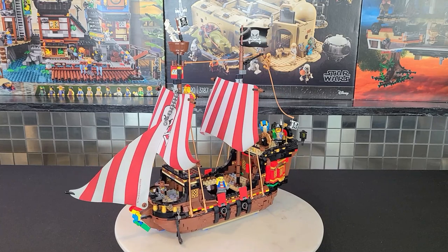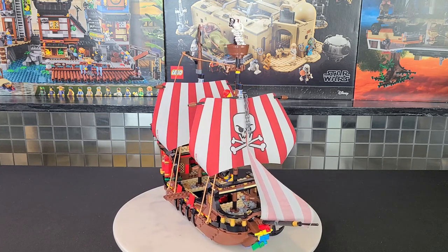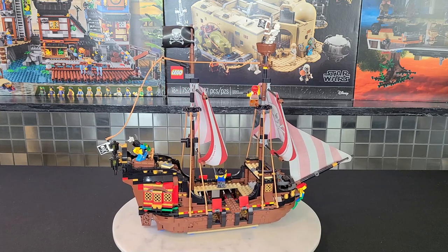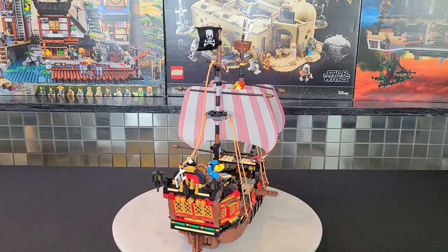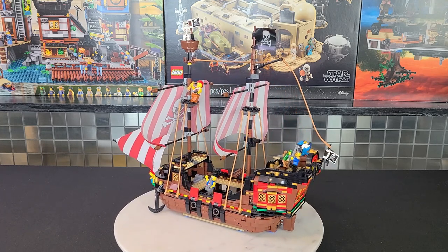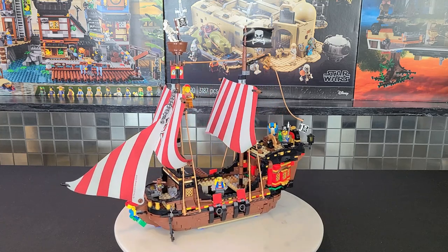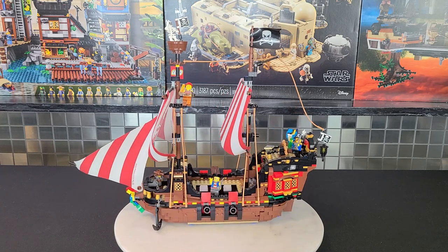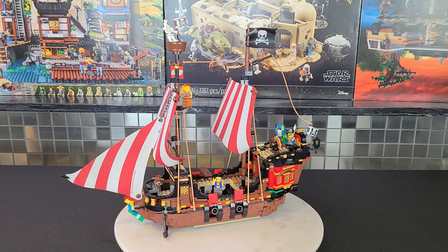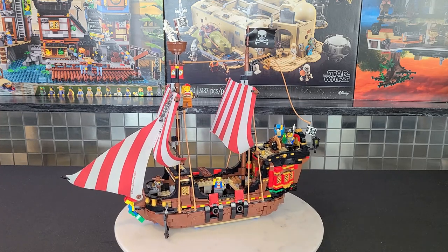Let's give you guys a 360 view of what it looks like finished with all the mods done. I think the Creator Pirate Ship looks decent with its brick-built sails, but it just looks better with cloth sails — Lego has been making these cloth sails for years. I was very surprised when they didn't go with them on the Creator Pirate Ship, but it is a three-in-one set so they may have wanted to use those pieces for the other two models. All in all it looks way better — more authentic, more like an original pirate ship from the 80s and 90s.